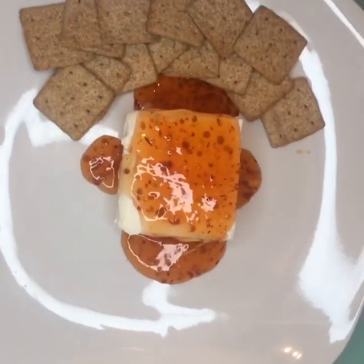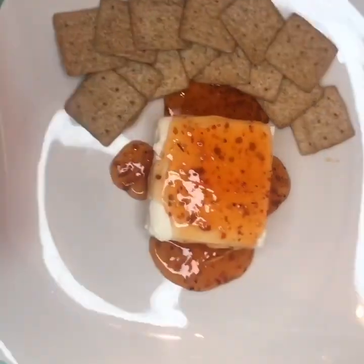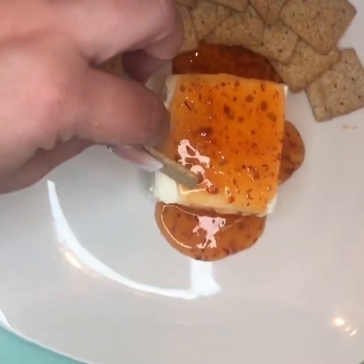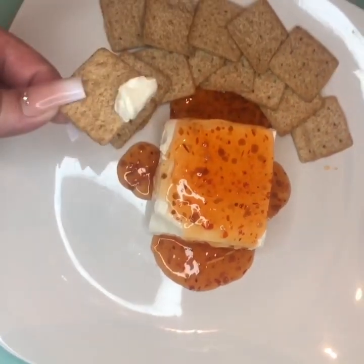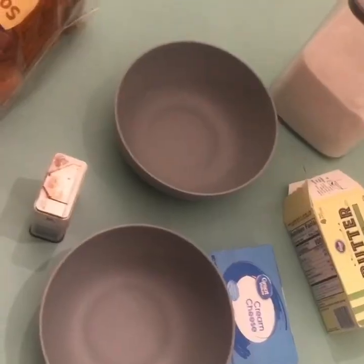We took the cream cheese out — we only used half the block — and then we drizzled the sauce on top. We kind of displayed it so you look cute and everything. You grab one of the crackers, take it off, take a bite, and that is snack number two.